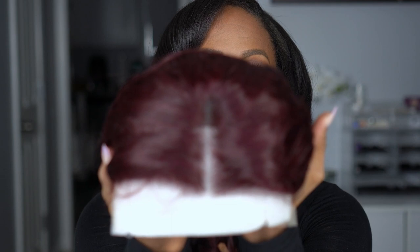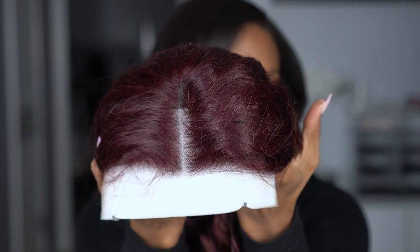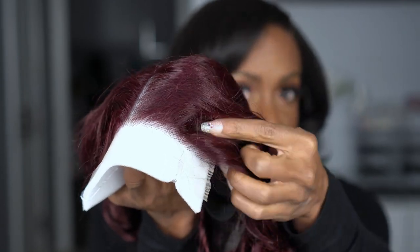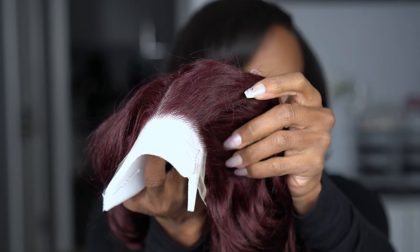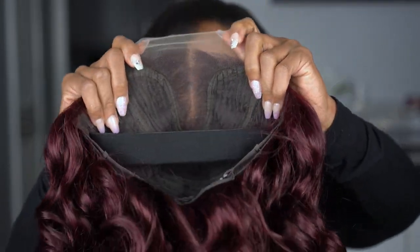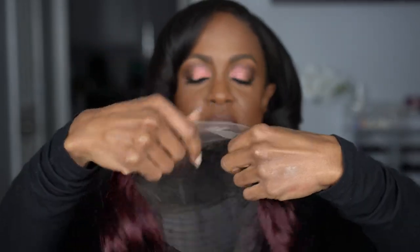Hopefully I won't have to do much to her. This is what the parting space looks like — the knots don't look too dark. It's about 13 inches across, but you can see right here in the front there is not much lace behind this parting space, so you won't be able to pluck much further back. That middle parting space is all you have, which for a beginner is actually great.